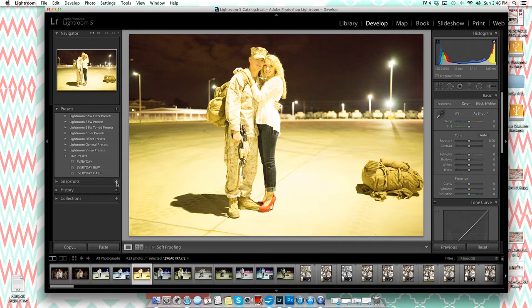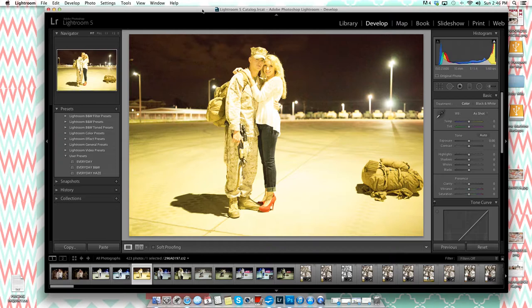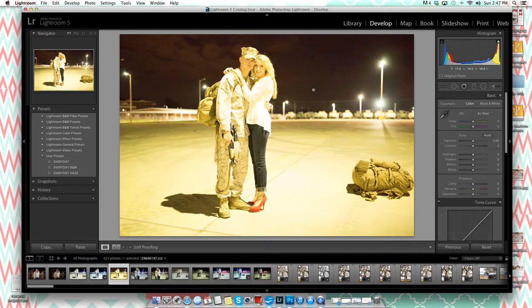I'm going to show you how to take this terrible image and make it into something like the finished result. This was a homecoming shoot done at nighttime — a very large homecoming — with no natural light where the actual event was.